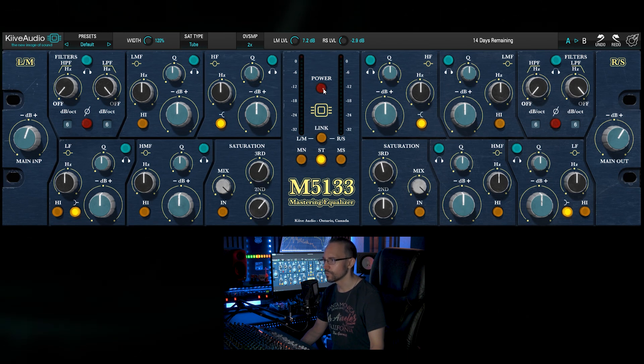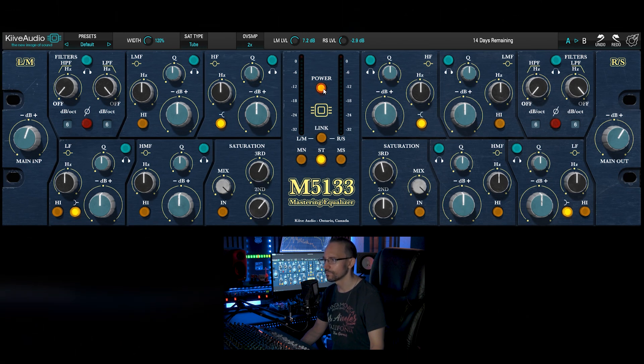By clicking this button we can power the plugin on and off. We can link or delink the channels. We can use it in dual mono, in stereo and in mid side mode.